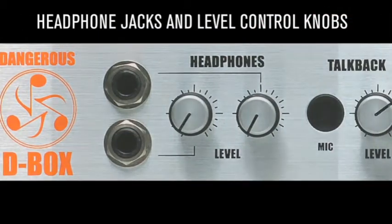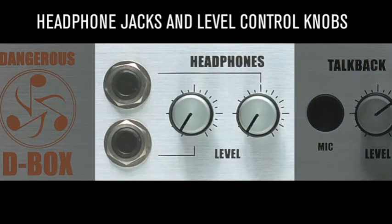Two independent 20-watt headphone amplifiers provide serious headroom to audition with intelligibility and to allow intelligent decisions. Separate volume knobs accommodate different users' tastes and headphones of differing impedances to be used simultaneously.